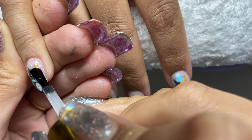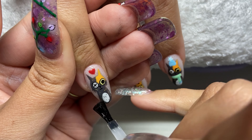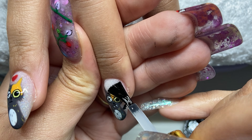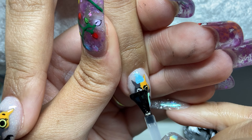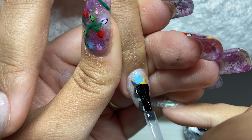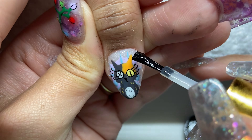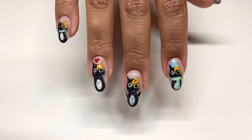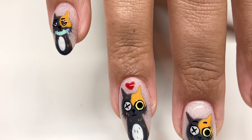I always do two top coats when I do nail art so that it's nice and secure. It smooths it out and looks good. And then we'll come back with the reveal. Here they are — she absolutely loves them. This is actually the longest set of nails she's gotten from me. I had to convince her but it worked out — they're on and they're functional.